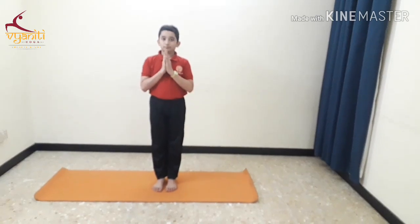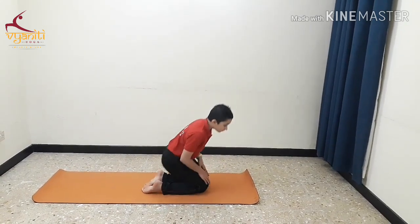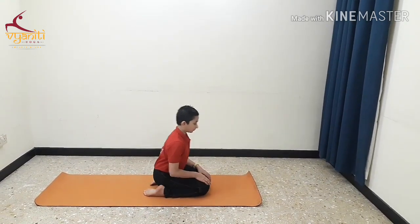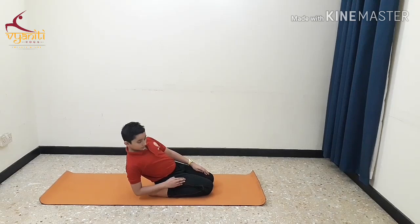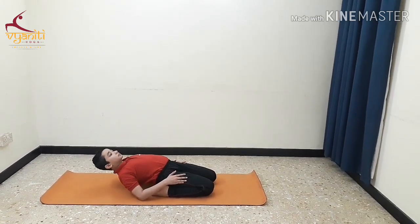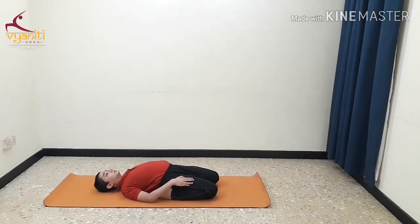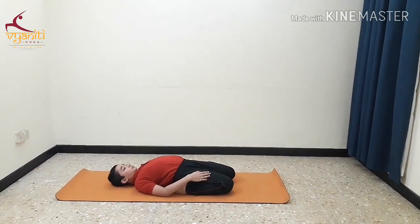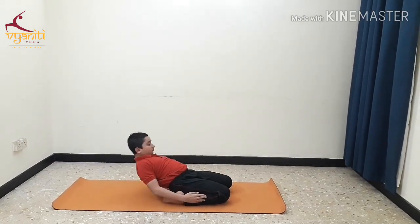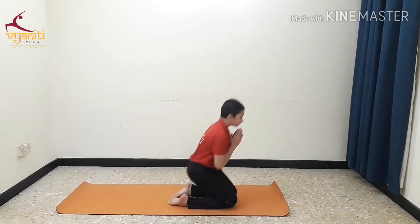The last counter asana to be done after sports is Supta Vajrasana 2. Sit in Vajrasana. Spread your legs apart with your knees close to each other, buttocks resting on the mat, back straight. Place one elbow down and then the other. Exhaling, go down. Rest your back and your head on the floor. Hold this posture for 10 counts. Inhale, come up slowly. And exhaling, come to the standing position. This is excellent for the quads.